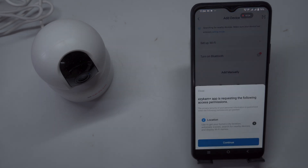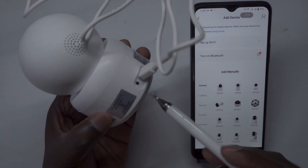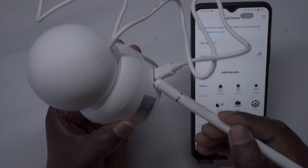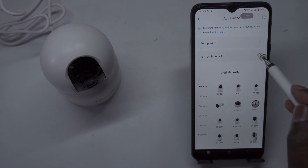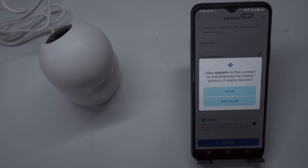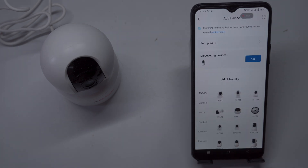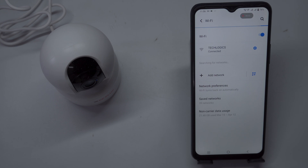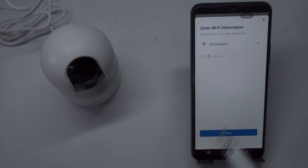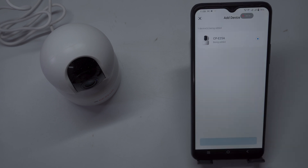Camera Reset: Before adding your camera device, ensure that it is in Network Connection mode. If the camera is not in this mode, you may need to reboot or reset it. To do this, locate the Reset button on the camera and press it for about 5 to 10 seconds. Once the reset is successful, the camera will enter Network Connection mode, indicated by a blinking blue LED light or a voice prompt confirming that it's ready to be added to the EasyCam app. You can also add the camera using the Bluetooth connection method — enable Bluetooth on your mobile phone, and the app will automatically discover the device. Tap on the listed CP Plus camera, then enter your home Wi-Fi credentials. Keep the camera near your internet modem or router to establish a strong, stable connection during setup.